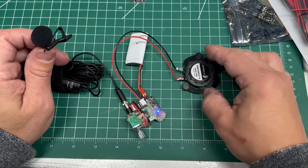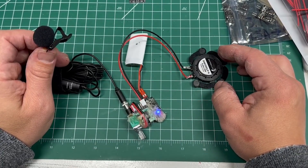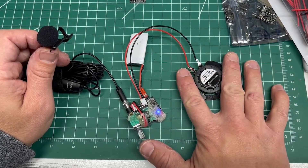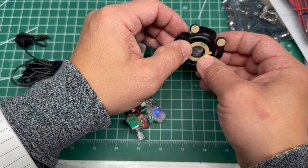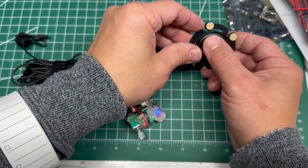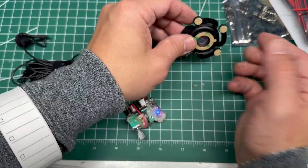The speaker we have connected is a Dayton Audio DAEX19QLP-4 — it's a 4 ohm 5 watt speaker. It's an exciter, so what you do is mount it to your surface. I can feel my voice going through it. A benefit of these kind of speakers is it adheres to the surface and turns whatever surface you've got into the speaker.